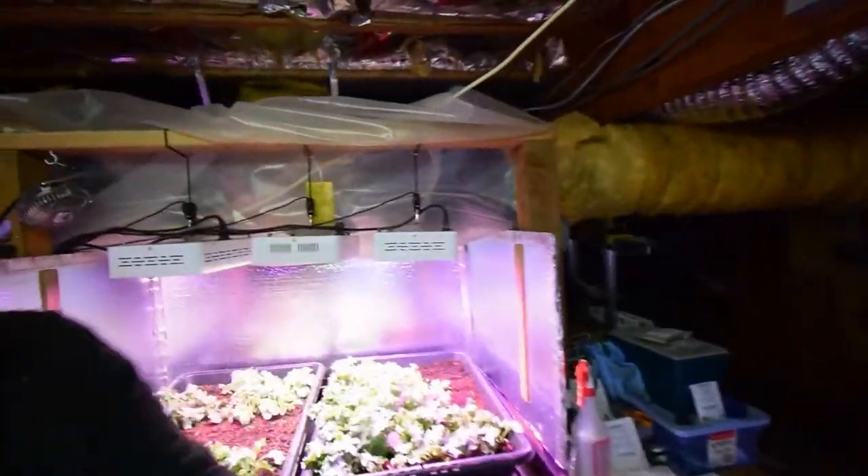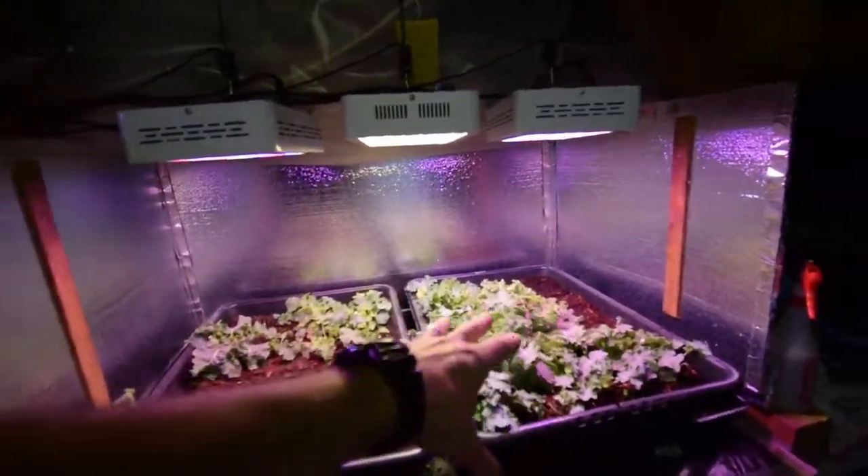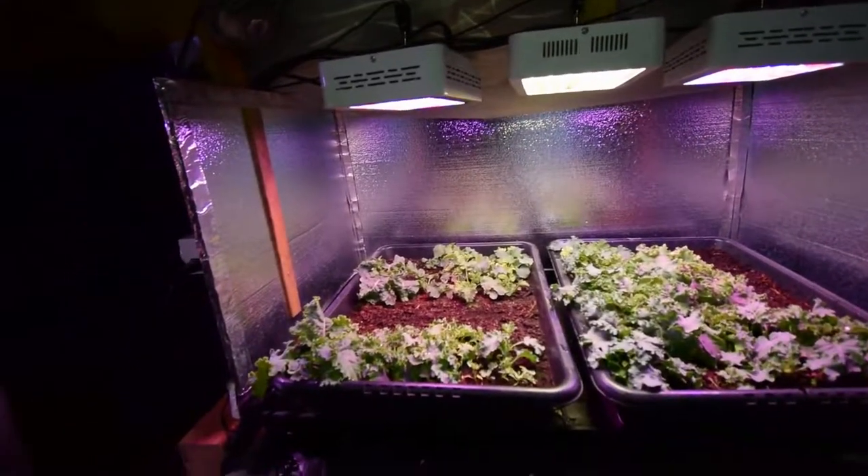Hey everybody, I want to do the update for the salad bar area. Here's the salad bar LED area, which is basically our kale growing beds. Since last year we did kale here, and we're doing kale here again.